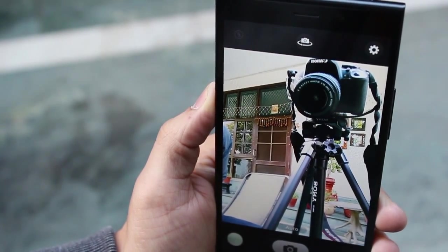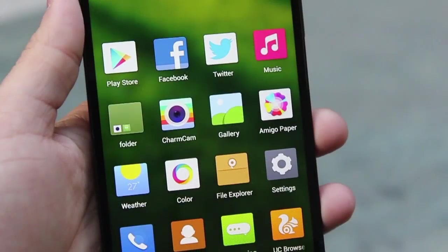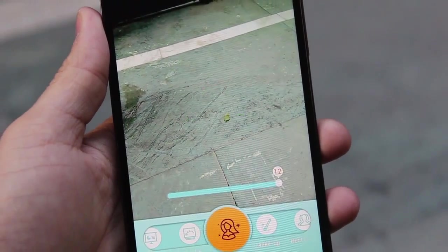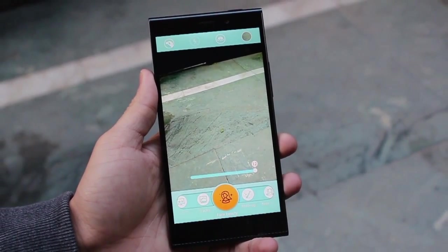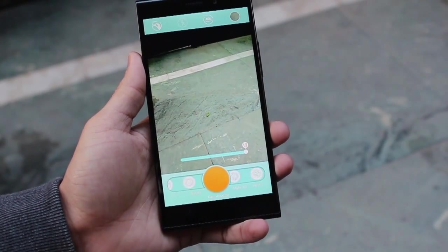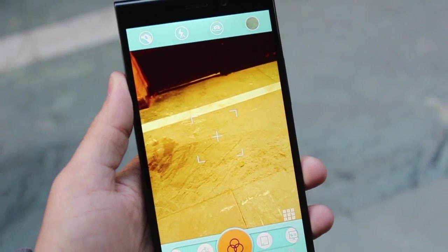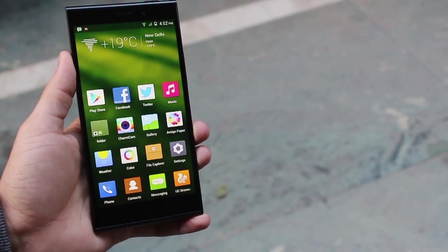This is the 8 megapixel front shooter now activated and as you can see the quality is pretty amazing. Apart from the regular camera application, there's a Charm Cam app that comes pre-loaded on the E7. With the 8 megapixel front-facing camera and beauty shot mode in Charm Cam, you can take great selfies. It's got live filters too — you can see what the picture will look like even before taking it.